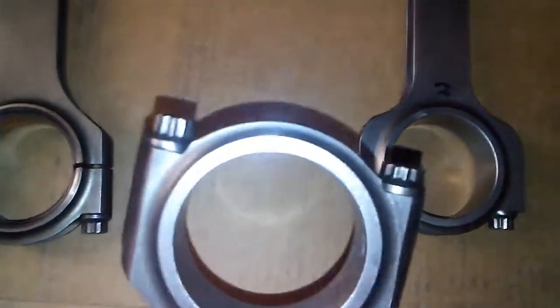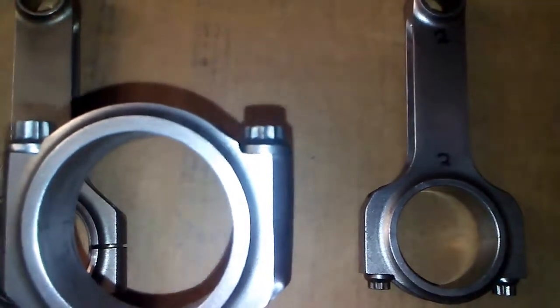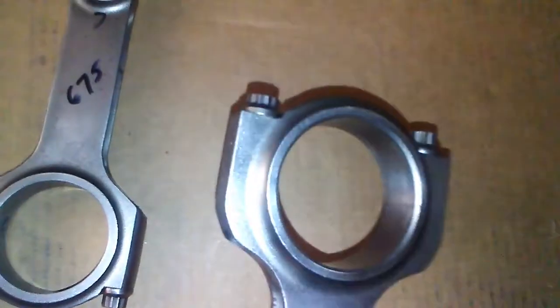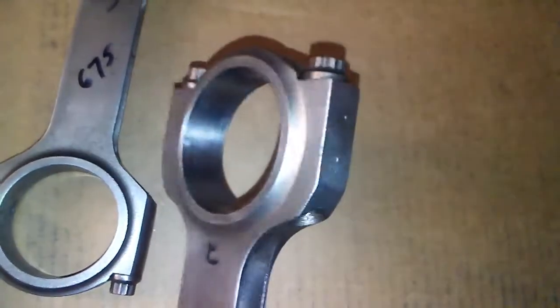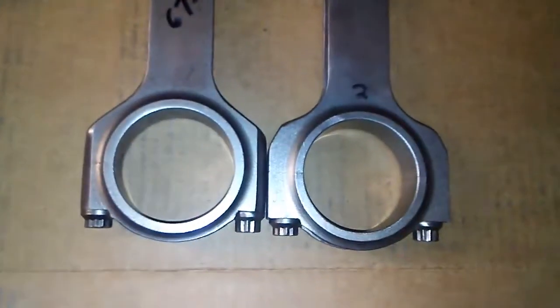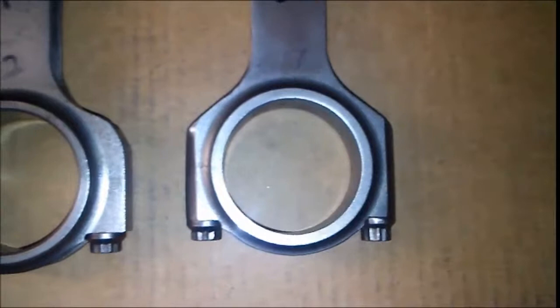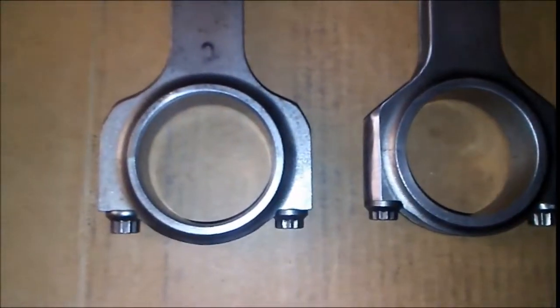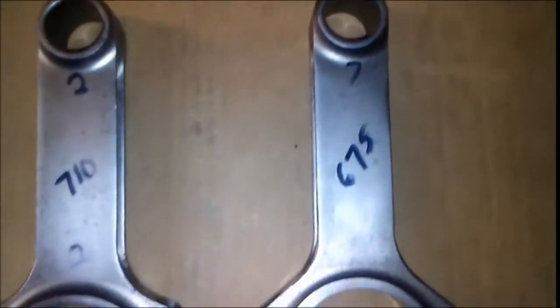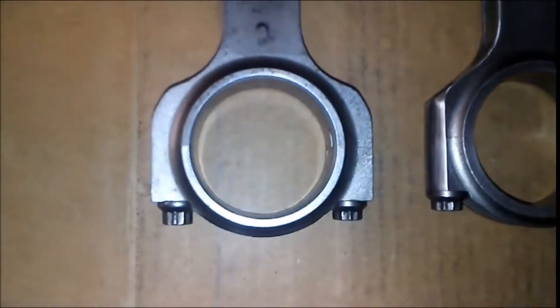There were some clearance issues with the rod bolts — you can see the length of the head is longer on that one than that one. It's not square and clunky. Less rotating weight is better, so we ground that down. The rod on the left looks way bigger and heavier than the rod on the right, but they are the same rods — matching rods out of a set of eight. We modified the one on the right because the one on the left is way too big and heavy on the bottom part.